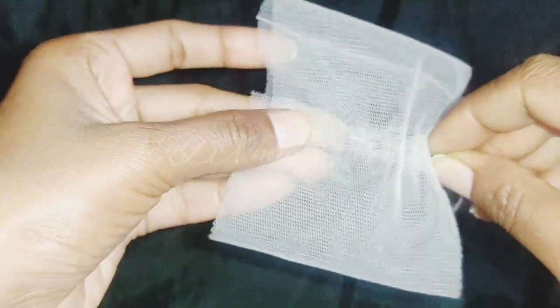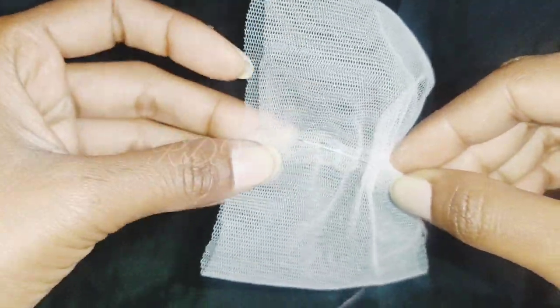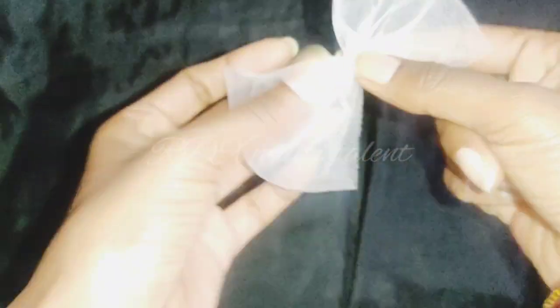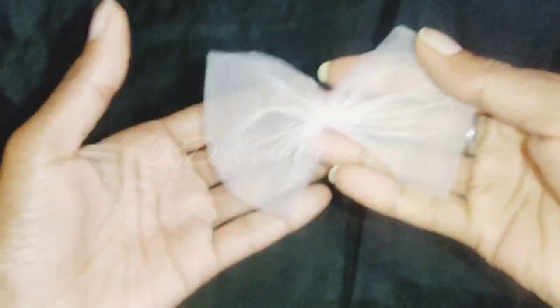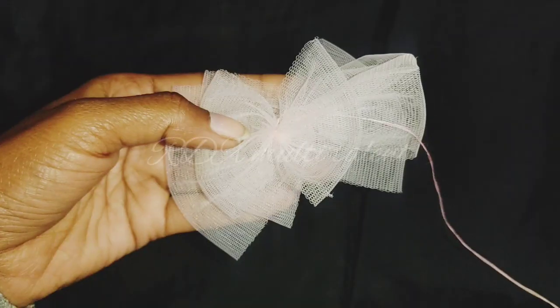We will fold it from both sides and attach both sides. I also have a previous video on this — if you haven't watched it, check it out. We are ready here and will fix it the same way. We will attach these three pieces together.